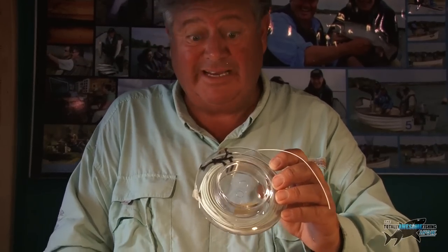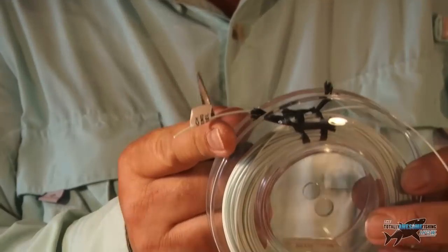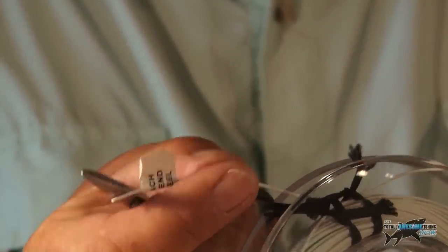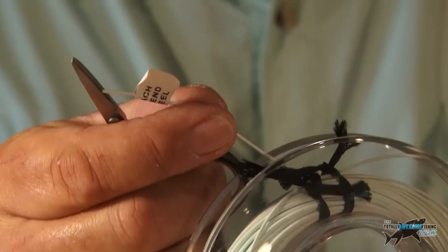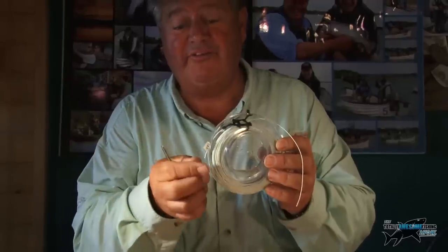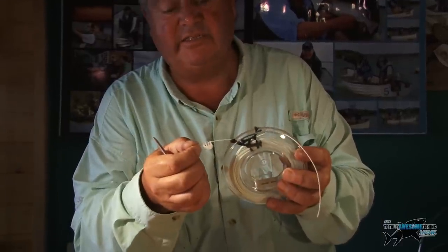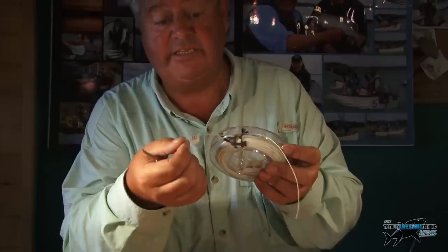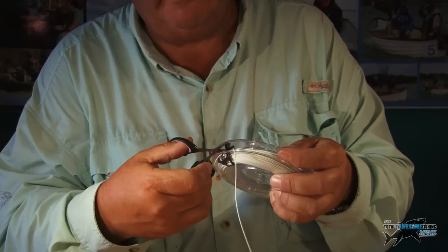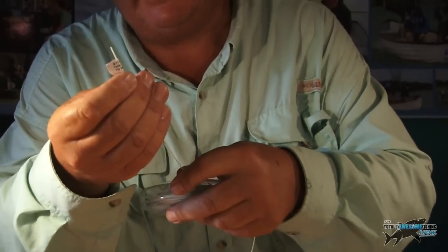I'm going to prepare the fly line to go onto the backing now. This is a brand new fly line — it's ended up with a cut edge here. They usually have a little sticker on the fly line to tell you which end to attach to the backing or to the reel, because these lines are specially designed — the profile is specially made. You can't put it on the wrong way around; you've got to put it on the right way. So they always have a little tag to tell you. I'm just going to cut the packaging off this.